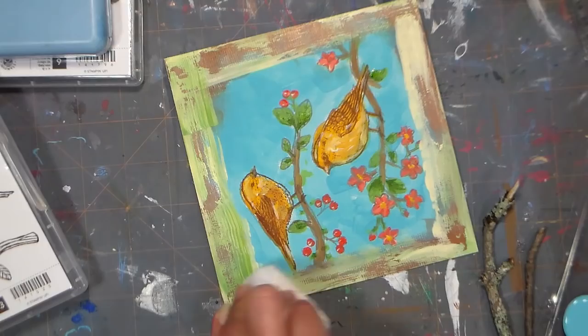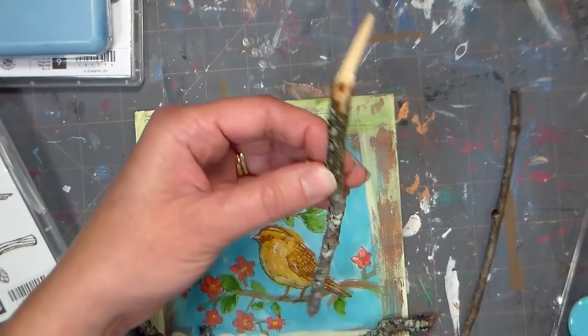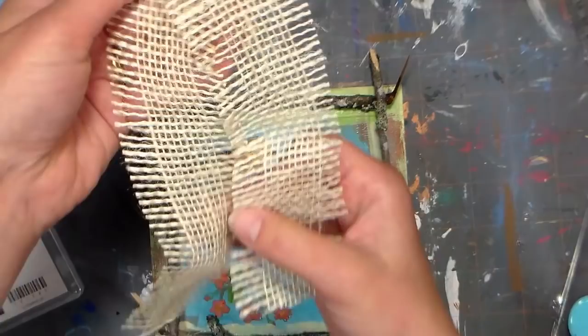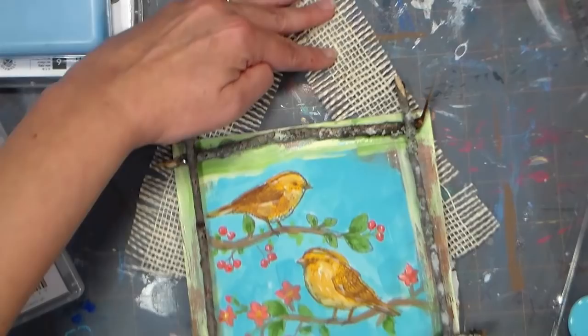Speaking of unusual materials, I went out back and was walking around my woods and found some branches that had fallen off a tree. I'm using hot glue to stick them down, since hot glue is a thick glue that will marry uneven objects together. The last thing I'm going to do is make a hanging ribbon — I thought this little scrap of burlap would be perfect, so I can hang it on my wall or set it up on my mantel. It'll add a nice texture and also make it more useful for displaying. I'll just glue it to the back of the canvas.